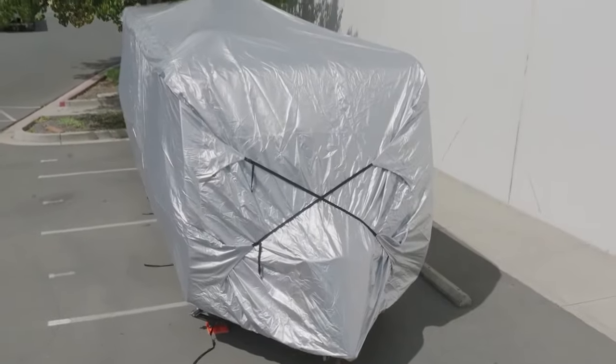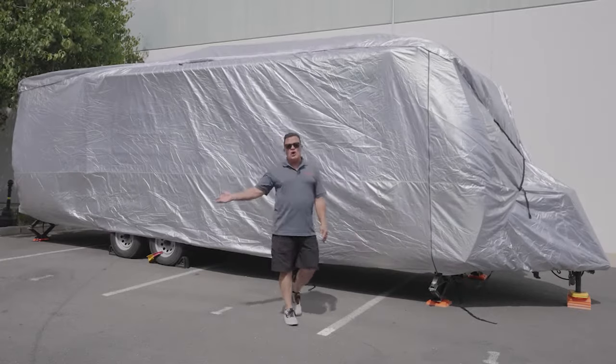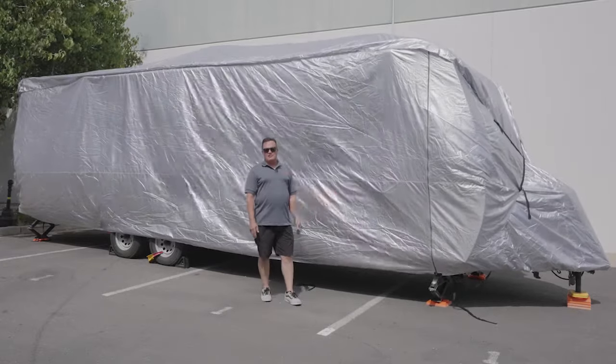We make covers for Class A, Class B, Class C, travel trailers, pop-ups, truck campers — any need you have, we make the Platinum Cover for.